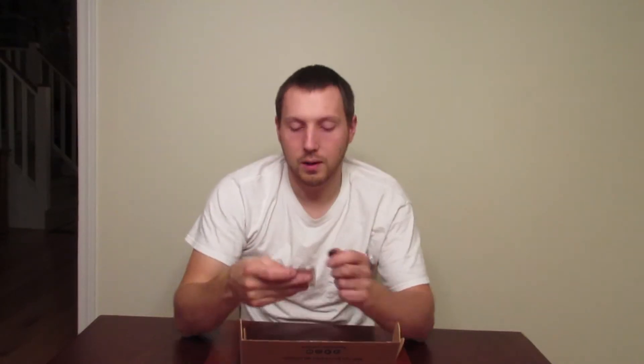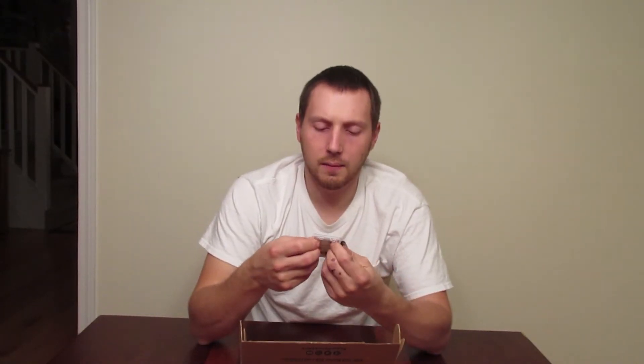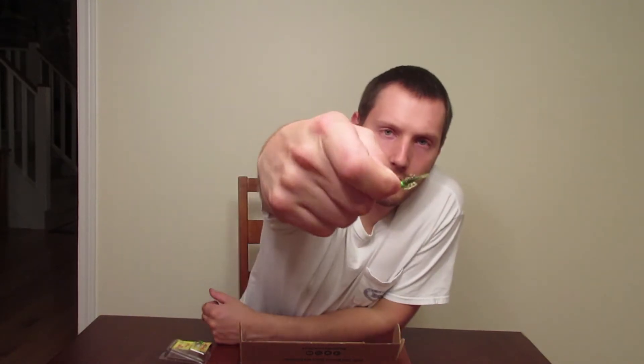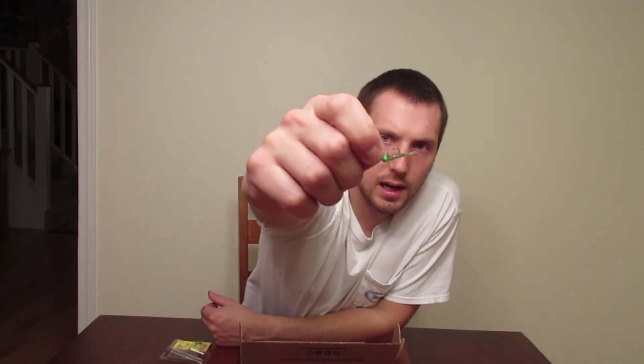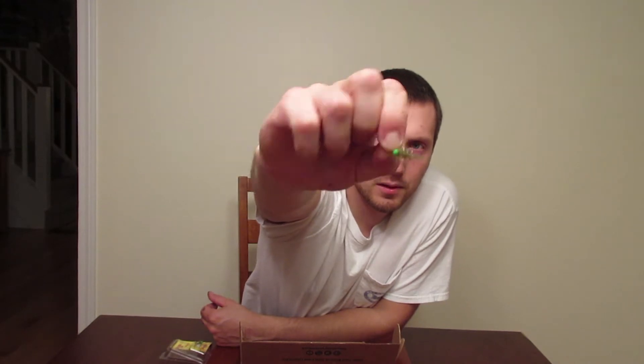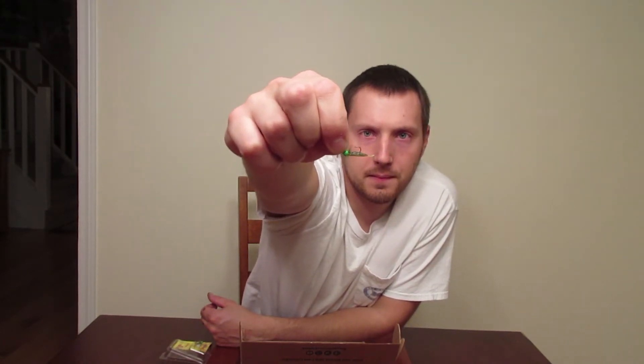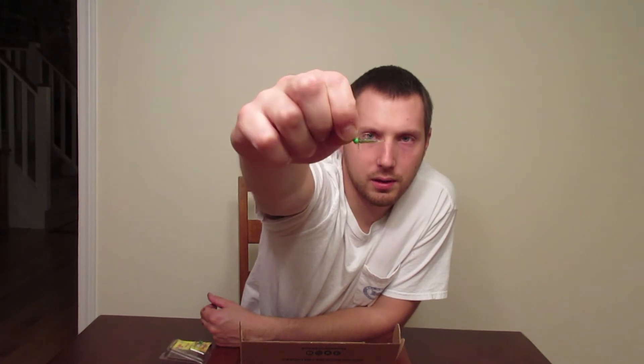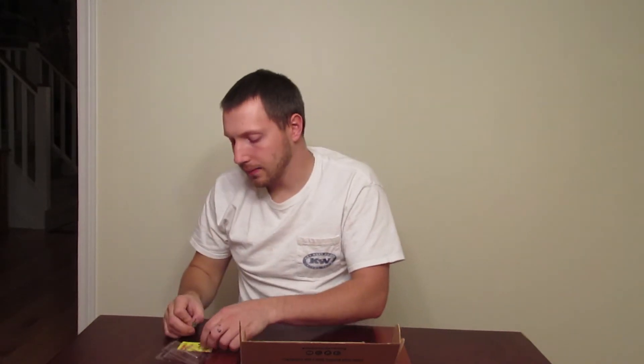Alright, the next one is a helium fly. Yeah, it just looks like a little mayfly larva. It's got a little jig head on it, so I might be able to put that on a float, cast it out, and drift it through the current or out in the lake or something. That probably would work alright.